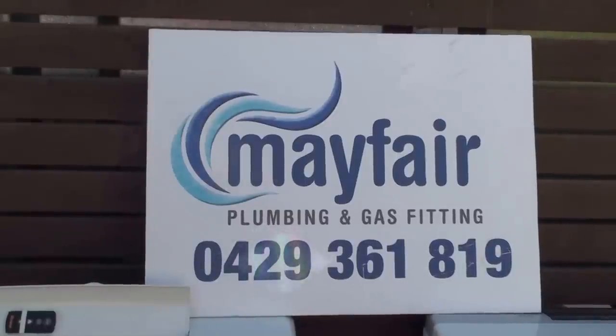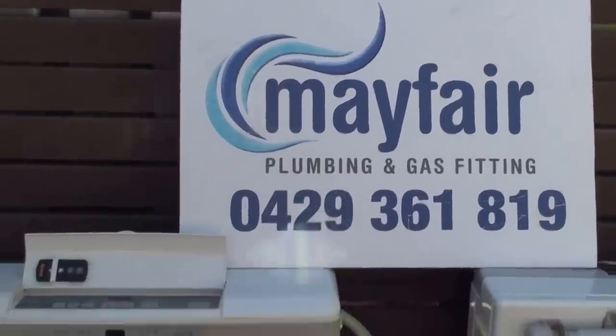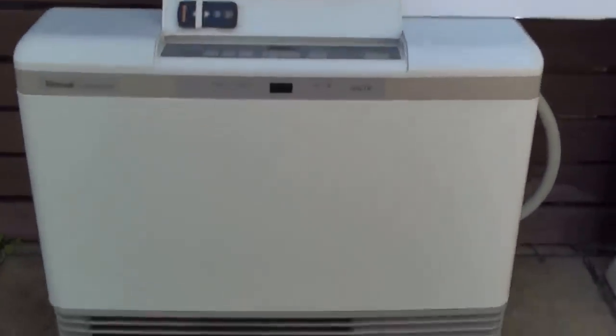Hi guys, it's Aaron here from Mayfair Plumbing and Gas Fitting. Today I'd like to talk to you about natural gas portable room heaters and how we can maintain these to make sure they operate efficiently throughout winter.